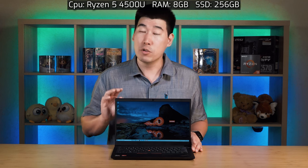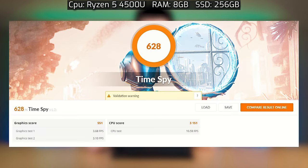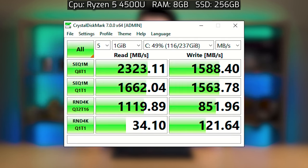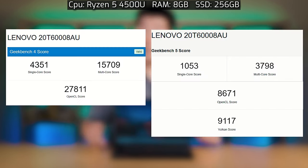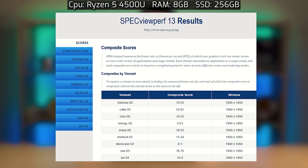Benchmarks were performed on this unit configured with a Ryzen 5 4500U, 8 gigs of RAM, and a 250 GB SSD. Scores include 3DMark, PCMark 10, CrystalDiskMark, Geekbench, and MATLAB 2020b and SPECviewperf.